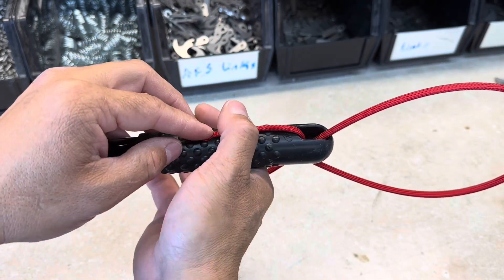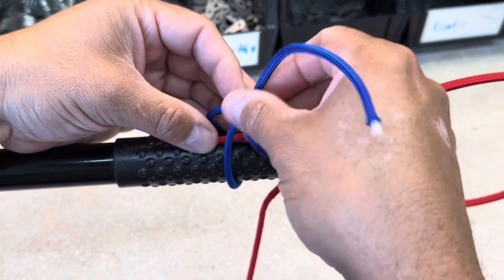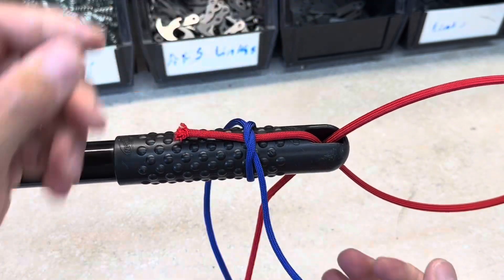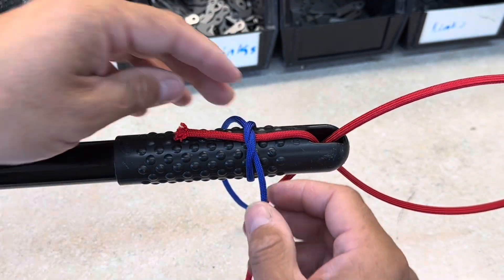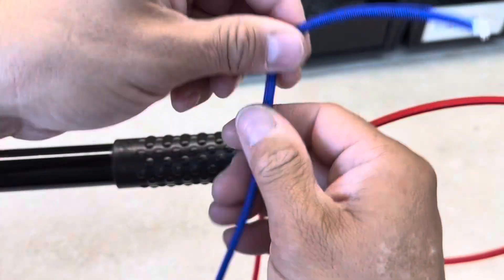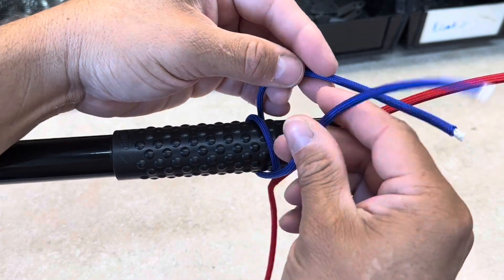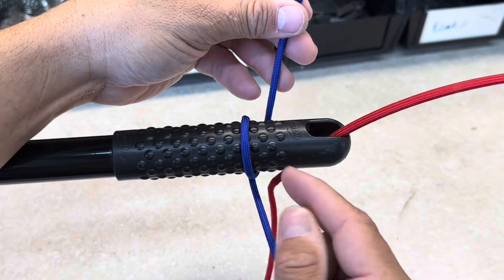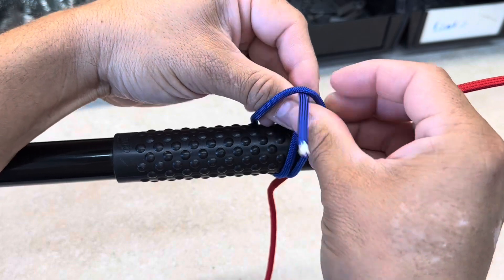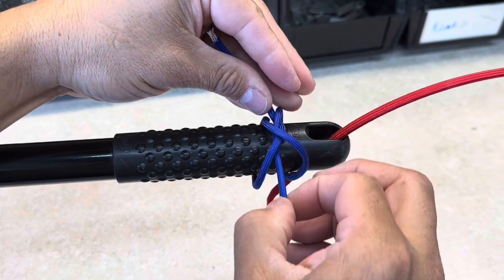Now this we're going to tie down to our handle. Imagine we take our cord and go around, and I do a simple overhand knot, just like we were tying our shoes — but that's not going to hold very well. So instead, I'm going to go around first, come back up, and then do my overhand knot underneath that turn. I'll pull that turn up and do my overhand knot. Kind of messy, but we got it.